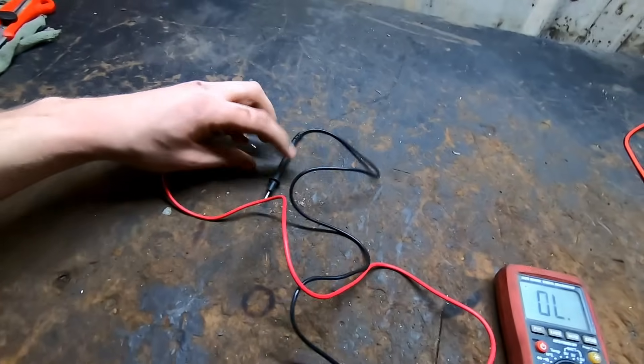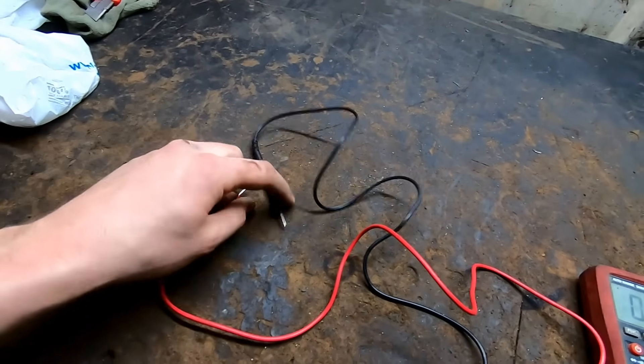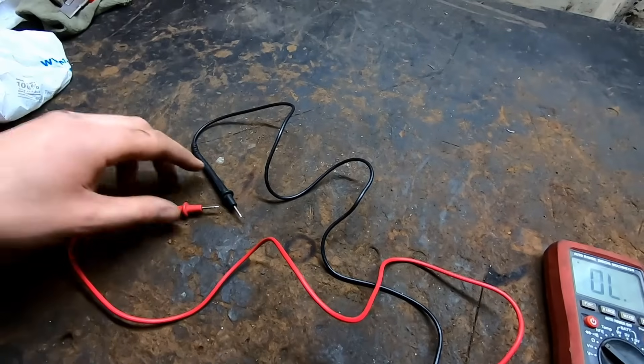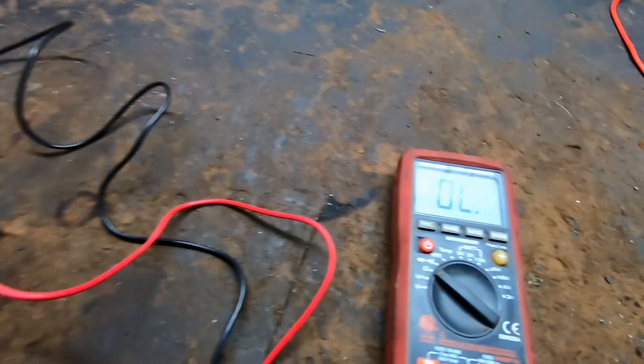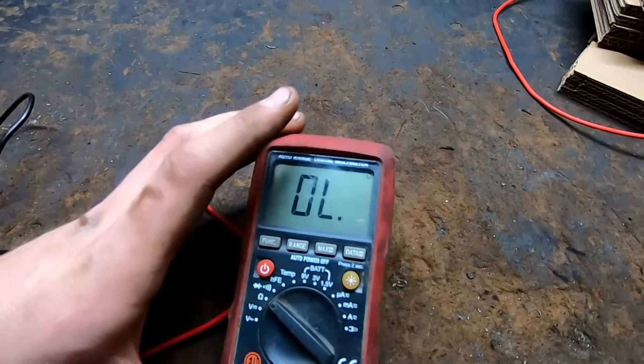What we're going to do is take these leads and put them on each side of our block heater cord where it plugs in. You're not going to do the ground - you just want the top two prongs. I'll show you when we get there, and we're going to see if we get an OL like this or if we get an actual resistance reading.